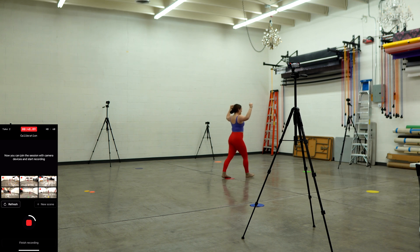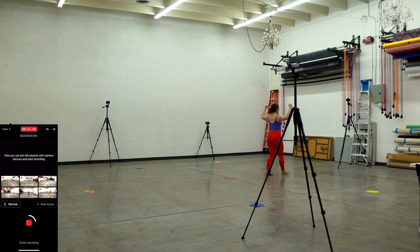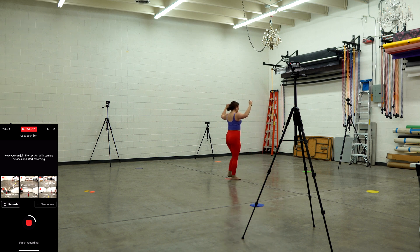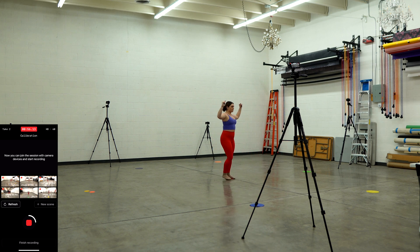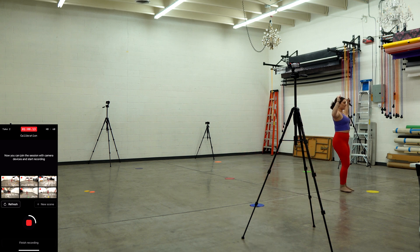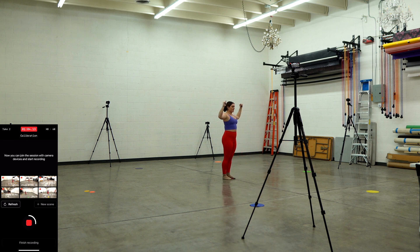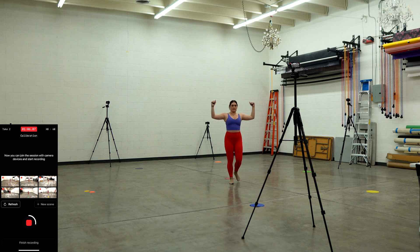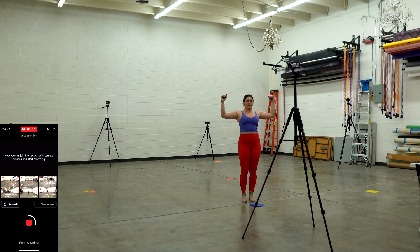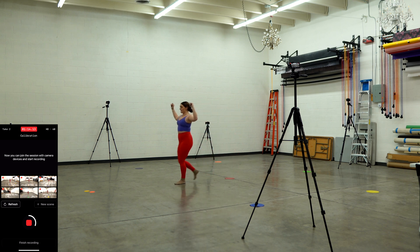Pro tips: As you can see here, I bought some markers, all colors of the rainbow, to help Jessie not go out of bounds during recording. Second, make sure all the camera point of views can see your talent from head to toe the entire time. Third, if the phones are moved even so slightly at any time during the shoot, a new calibration will be required for optimal results. And lastly, make sure only the talent is in the capture area during the calibration.